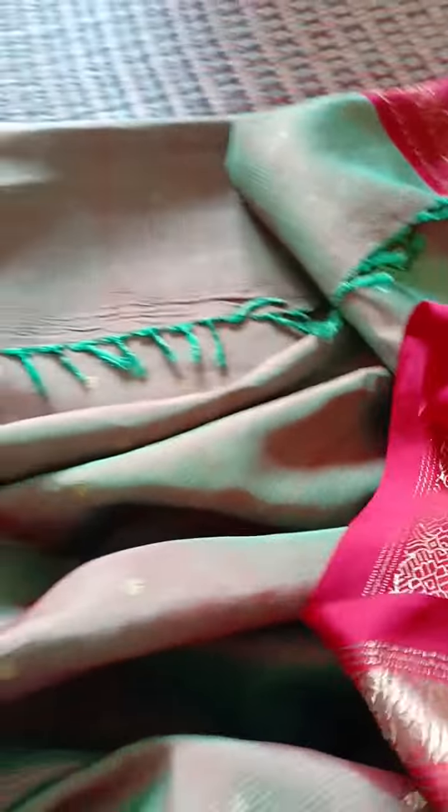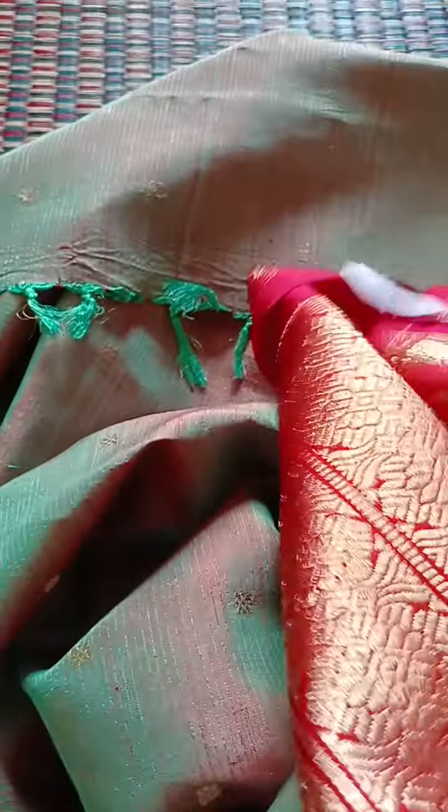One grand look with this pallu and another grand look with the other pallu. Once you go in and deal with this pallu, you have worldwide work.